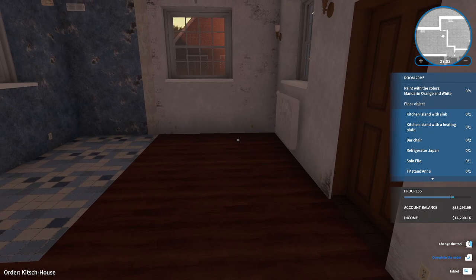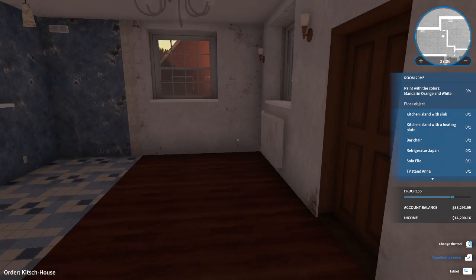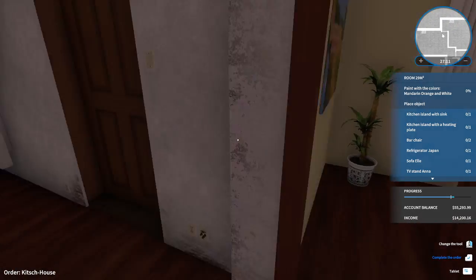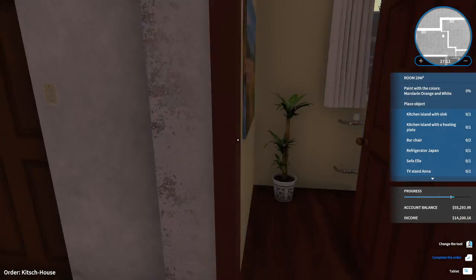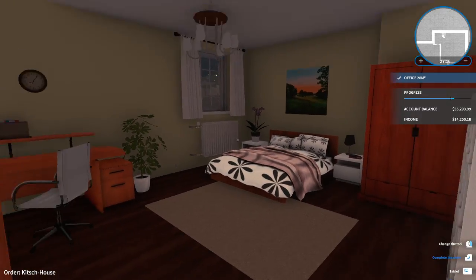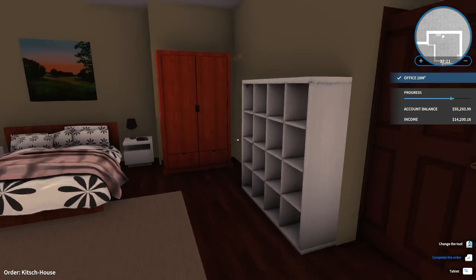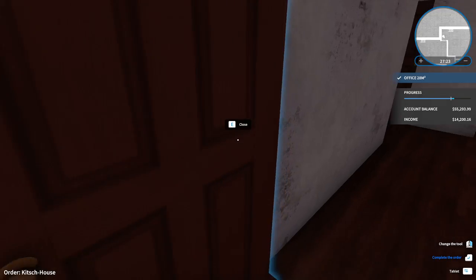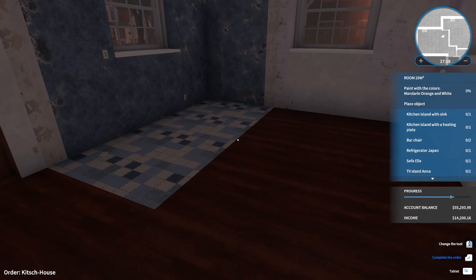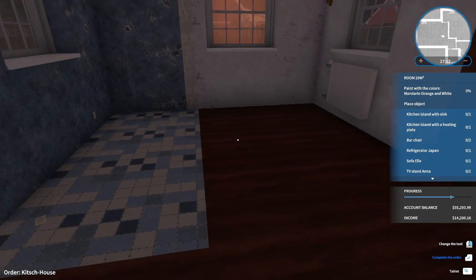Hello everyone, it's Renina here and welcome back to House Flipper. As you can see, we're still working on this project. Last time we demolished everything, sold everything, and finished up the office slash bedroom. I think it looks pretty darn nice — a bit empty, but it gets the point across. In here we're supposed to make the living dining room, so let's make the best of it.